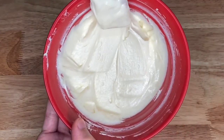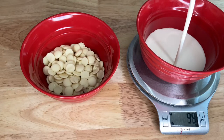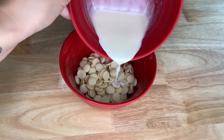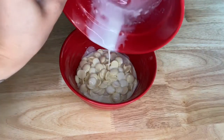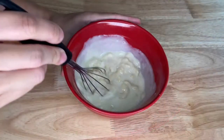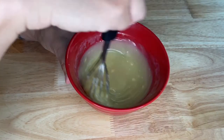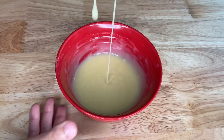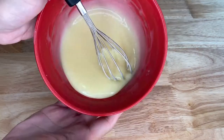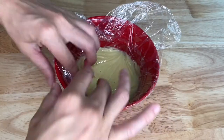First, make a white chocolate ganache by heating 60 grams of cream in the microwave. Heat almost to boil. Pour the cream over 120 grams of white chocolate and make sure the chocolate is all covered. Let it just start to melt the chocolate and then mix until well combined, until you can no longer see any pieces of chocolate. Cover with plastic wrap and refrigerate to harden.